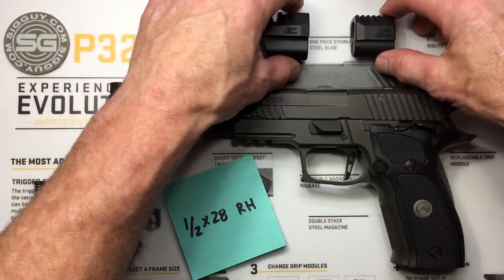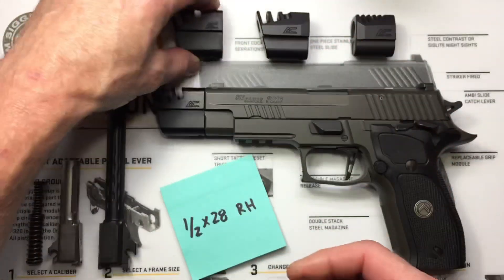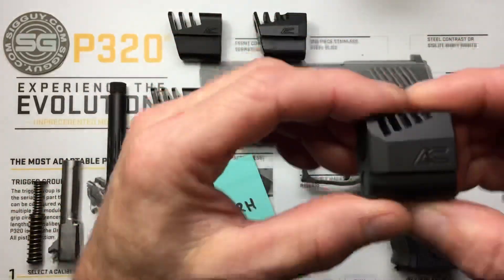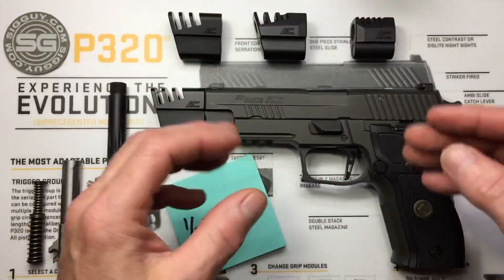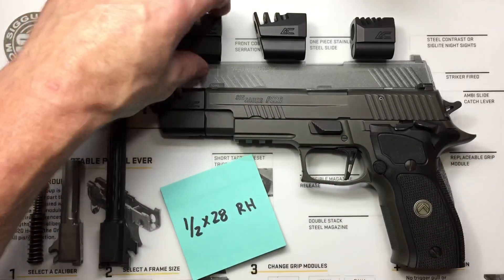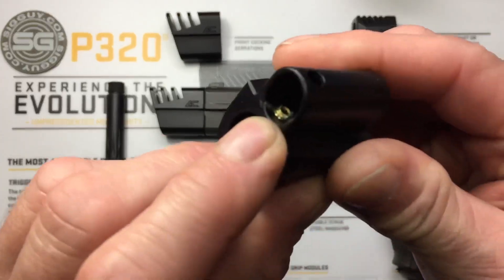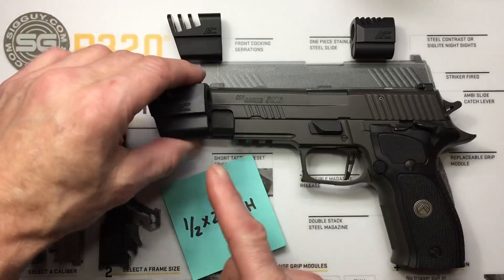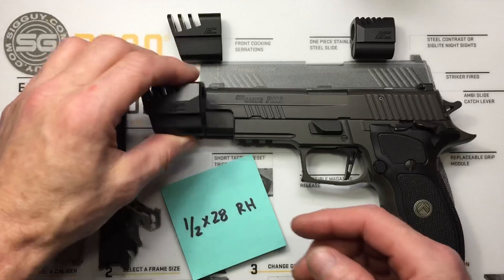Here I've got three compensators: the Classic P-Series from Armoury Craft, which threads onto a threaded barrel; the 321, same thing; and their new 365 comp, which also threads onto a threaded barrel. Once you thread them on, to lock the comp onto the barrel there are several different options. All these use a set screw, which is the most common. Once we screw this on to where it needs to be on the barrel, we tighten up that set screw, and that locks it in place and keeps it from backing off.